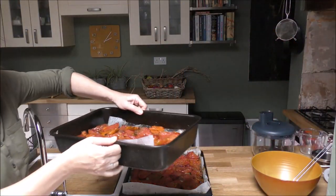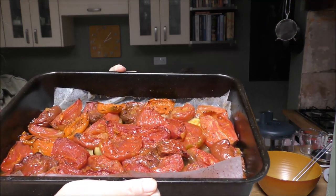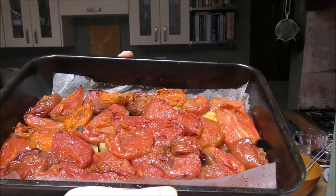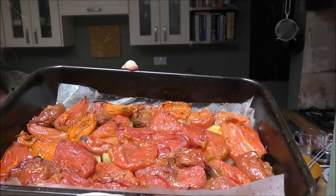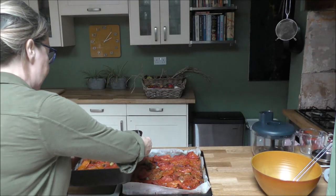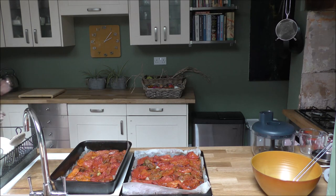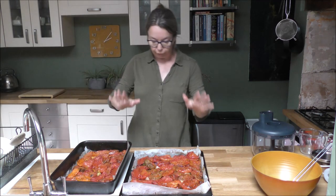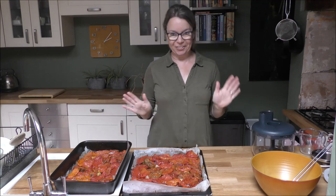Let me show you what they've turned into. They are beautiful — they've just started to brown a little bit, and the smell in the kitchen is absolutely gorgeous. Now the fun starts, because I've got two big trays and I need to get all of that into this blender, which I've never used before — it's brand new.